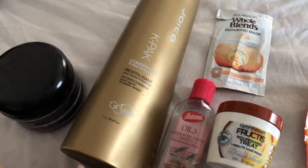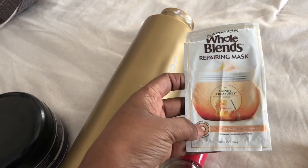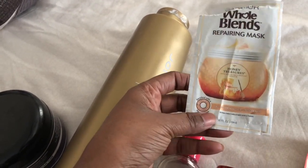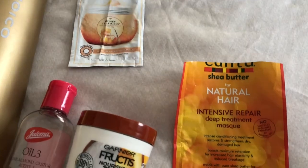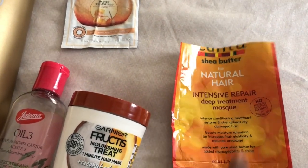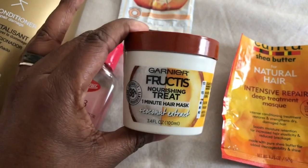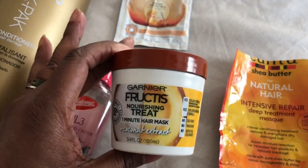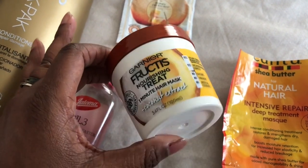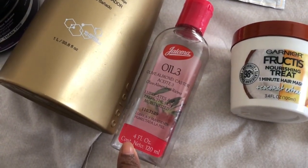I want to show you a couple of oils and conditioners I've been using. This first one was a free tester — a conditioner repairing mask — and honestly I don't even remember if I liked it, so I probably won't purchase the full size. This next one is an intensive repair deep treatment mask, and I really liked it — great slip and my hair felt really moisturized. I also tried a one-minute hair mask from Walmart in coconut, but I wasn't impressed — it didn't really do anything.